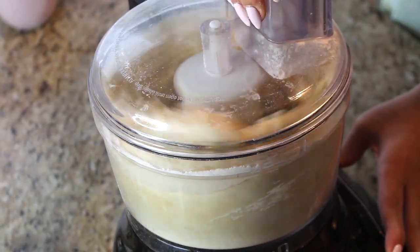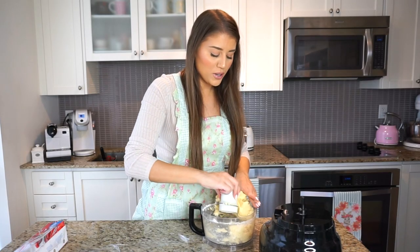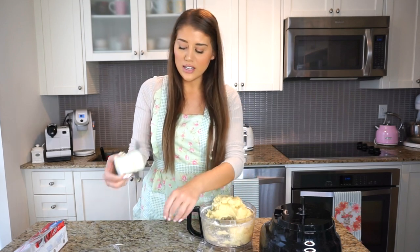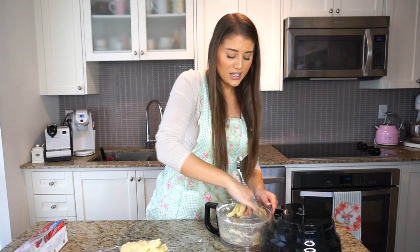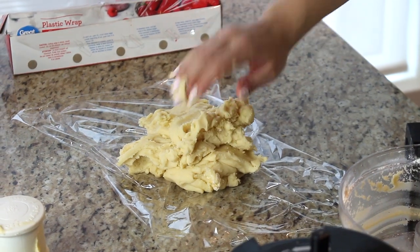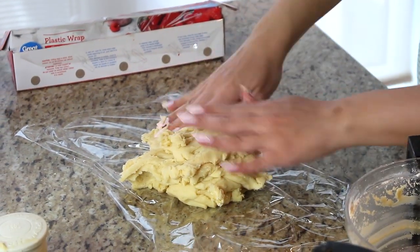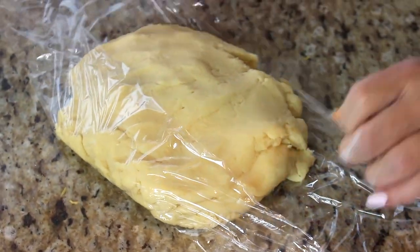Give it a quick pulse and the dough should glob together and resemble dough. As you can see, it came together very quickly in the food processor. I'm taking the dough out and placing it onto plastic wrap — it's a nice, sticky dough but will firm up in the fridge. I like to flatten it into a disc, cover it, and refrigerate for one to two hours or overnight. Here's my disc of dough going into the fridge. In the meantime, we can work on the filling.